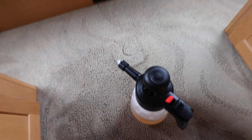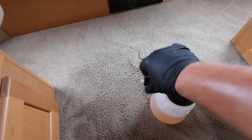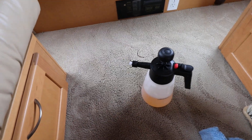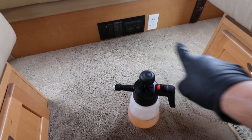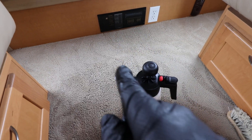The one downside to this pump sprayer is that the fan or the spray — which is adjustable either way — is a little bit wide, so you might get some overspray on surrounding areas. But you're going to be able to saturate the carpet a lot quicker.